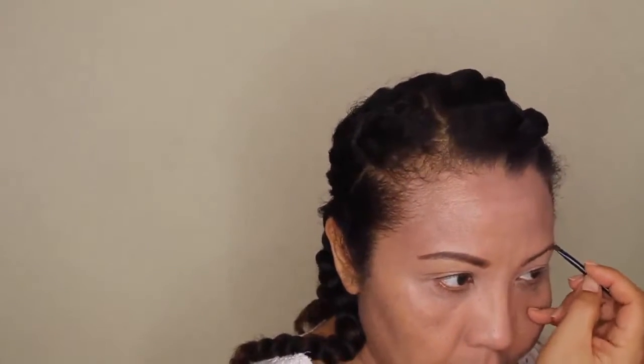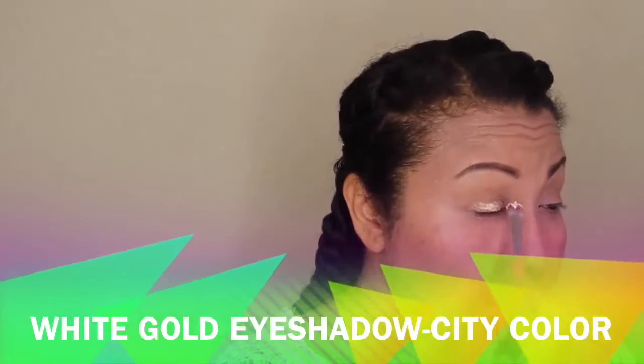Apply the brow powder with light strokes. Then I take a Q-tip to even out and crisp up the ends — keeping in mind you're not wanting to create an arch but more of a straight across, thick effect.